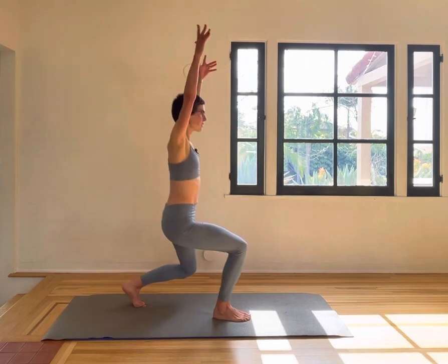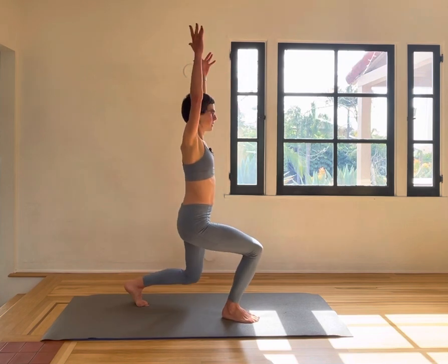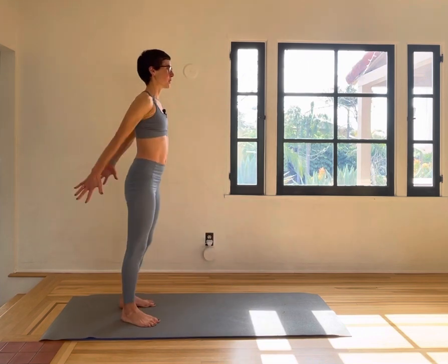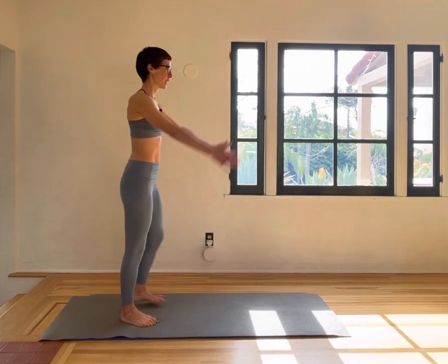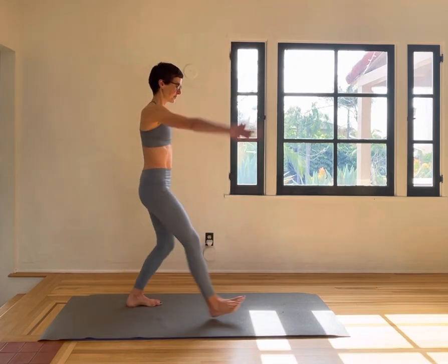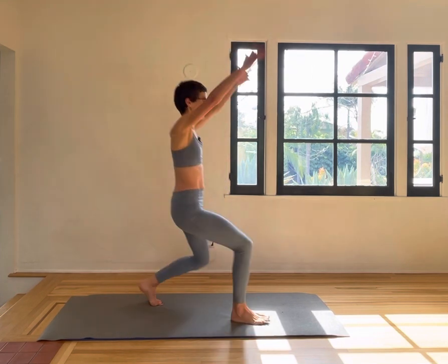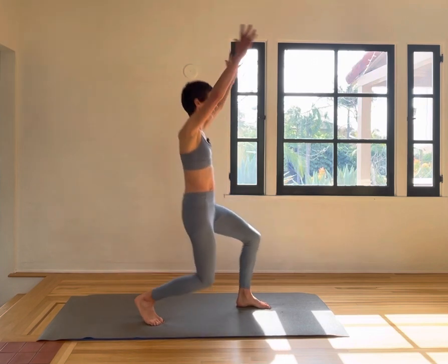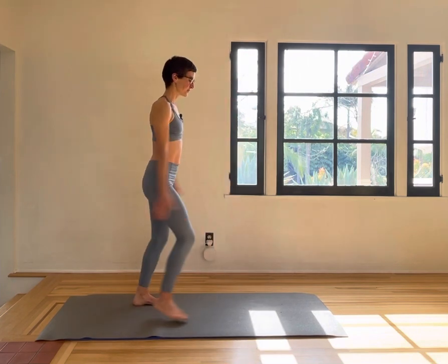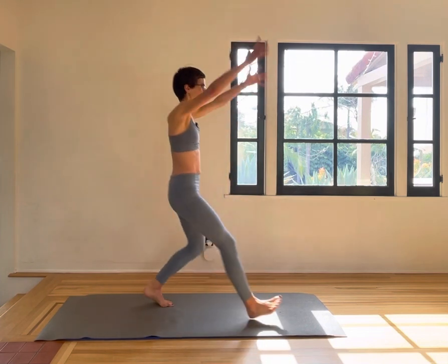We're going to go into power lunges again. Gaze forward, nice and soft. Check in with your core — pelvic floor, navel, ribcage connecting. Get your heart rate up a little bit again, the breath going, breathing through. Trying to hit that right angle again.